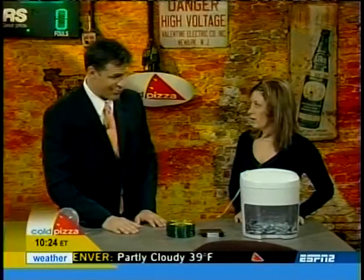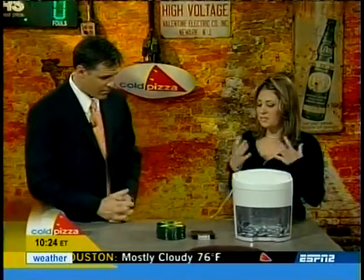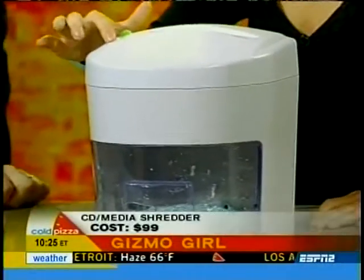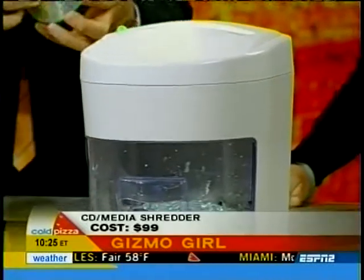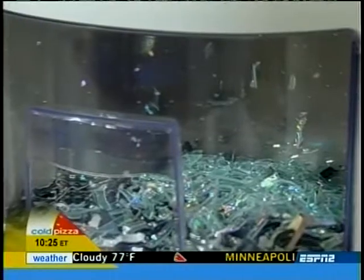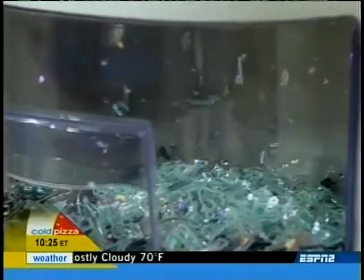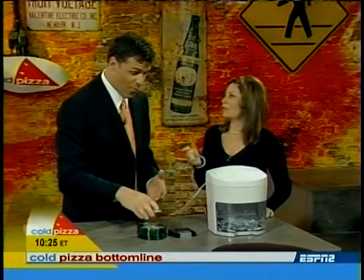Now we have from Royal — this is the Media Destroyer, the MD-100. It's the next generation of the paper shredder, so it will actually shred a CD-ROM in about four seconds. It will shred a floppy, shred seven pieces of paper at one time, and another nice little feature — it will rip to ribbons a credit card or ATM card.